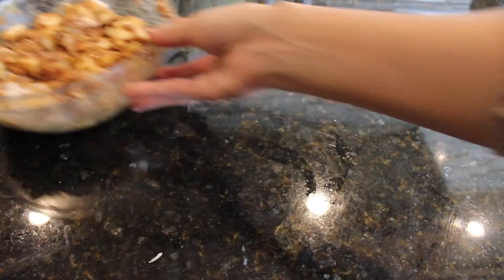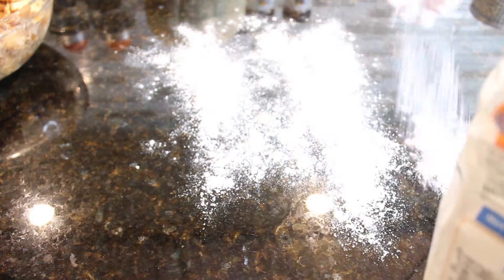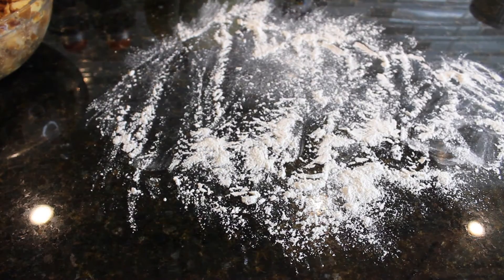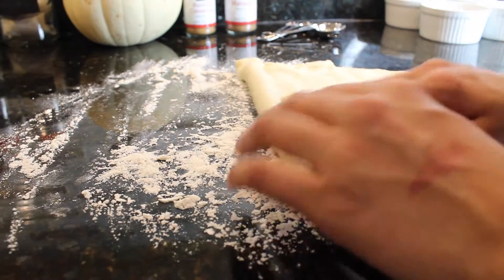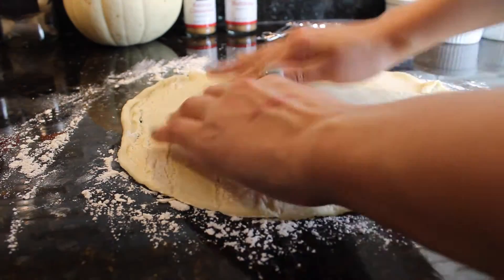Now that my apple filling is done, I'm going to move that on the side and now we are going to work with our pie crust. I'm going to wipe down my countertop to make sure it is clean, and then I'm just going to add some flour right on top. Then I'm going to roll out my pie dough and start making the pie crust.